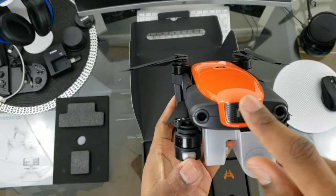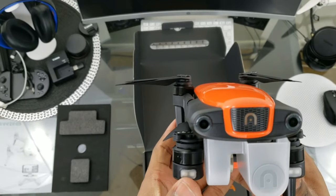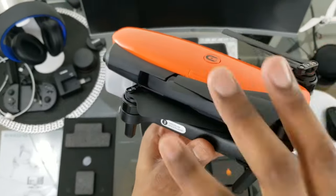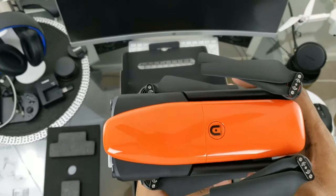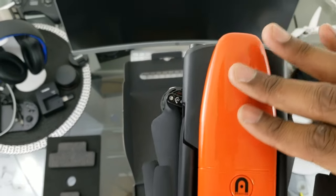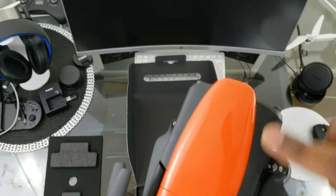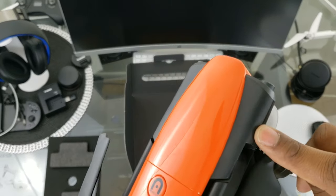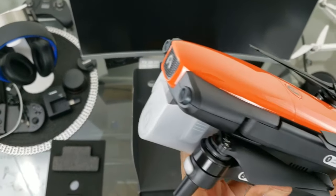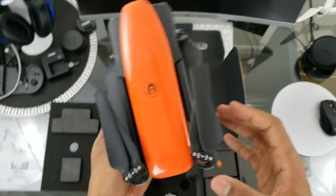The front obstacle avoidance actually slows it down and avoids obstacles — it works very well. I love this nice grill with the little chrome Autel symbol; it looks really premium. It weighs 1.9 pounds with everything included — battery and props. I love this orange finish, you'll be able to see it flying line of sight, and the matte black plastic seems nicely molded with great attention to detail.